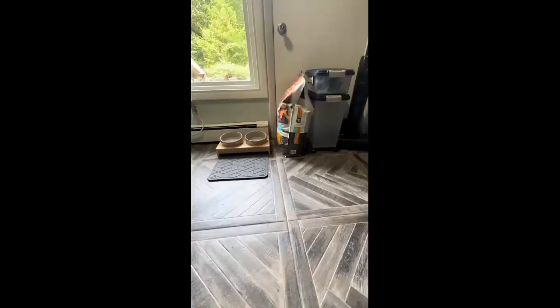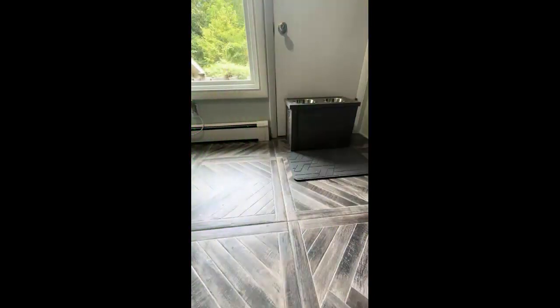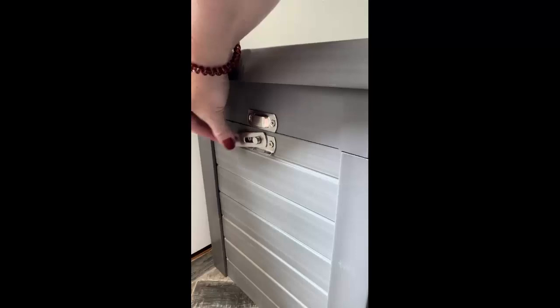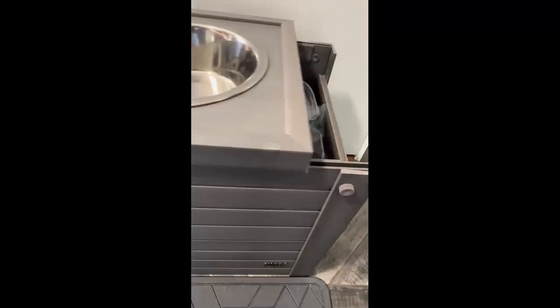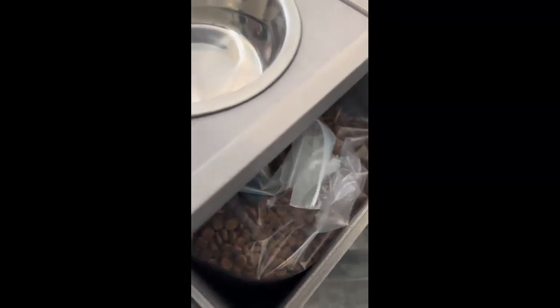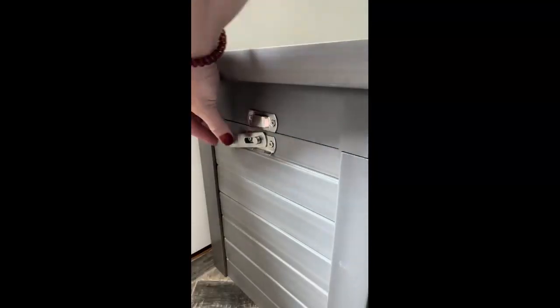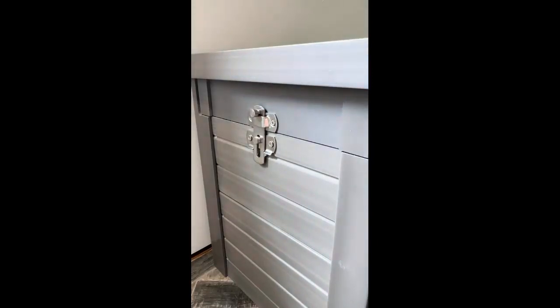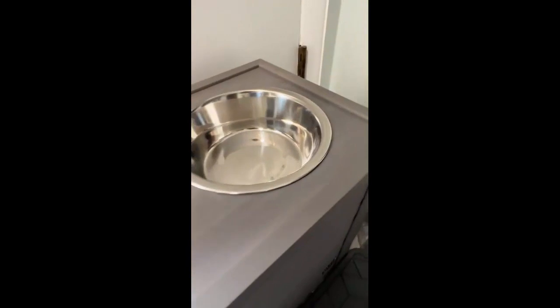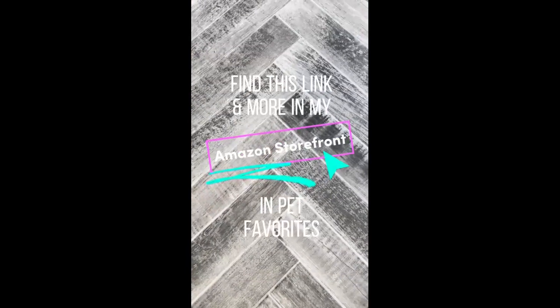I'm trying to declutter areas around my house, and this part of my kitchen was driving me crazy, so I purchased this all-in-one food storage feeding center. Releasing the lock on the side allows the bowls on the top to slide over, revealing food storage. A large storage bag that fits the box is included, which keeps your food sealed and fresh. It also includes two stainless steel bowls. The box is made from a non-absorbent material, is odor resistant, and the height is perfect for medium to large dogs. Find this link and more in my Amazon storefront.